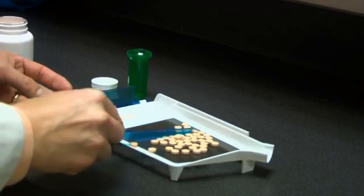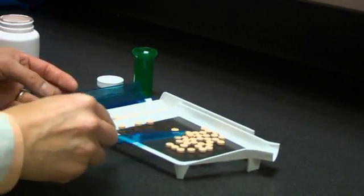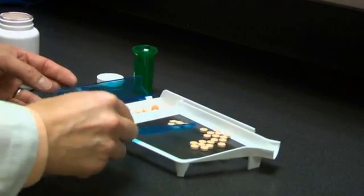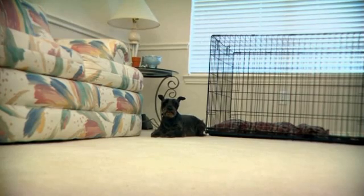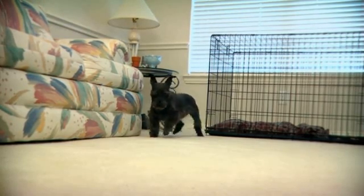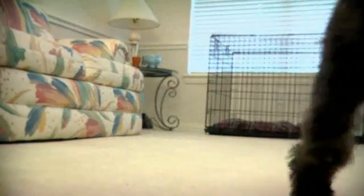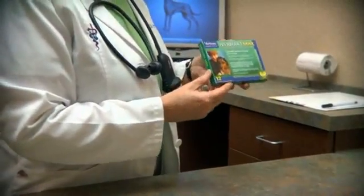As the adult worms are being treated, your dog also needs to be started on medication to kill the circulating microfilaria. Eliminating the microfilaria is important so that your dog does not act as a reservoir to continue the spread of heartworm.